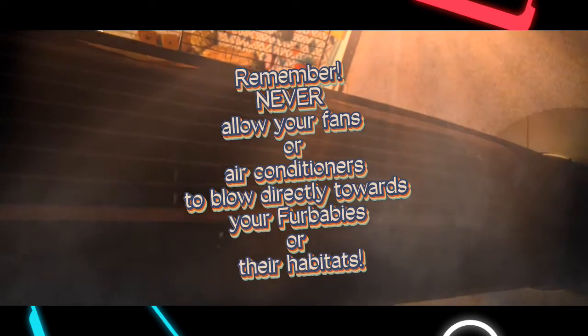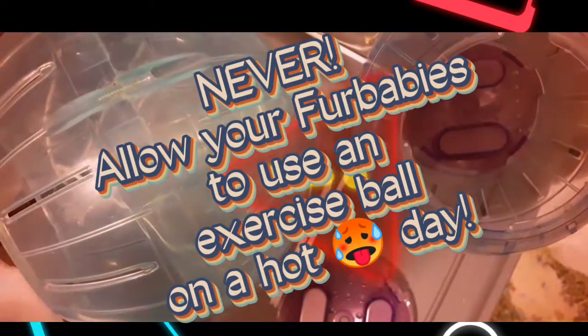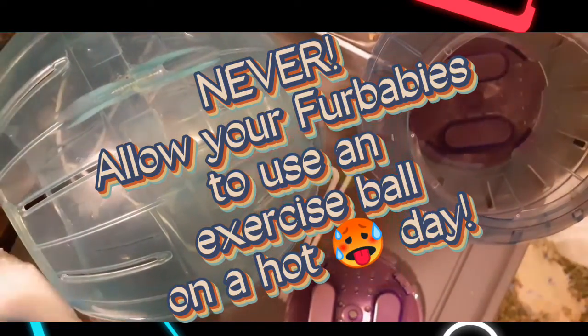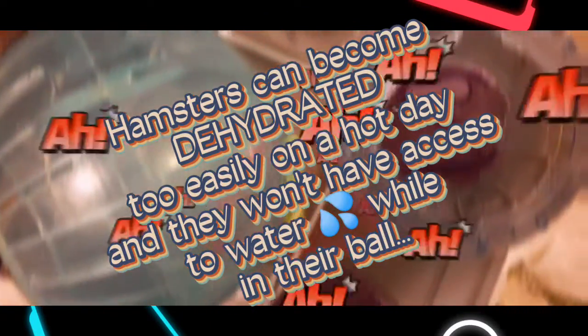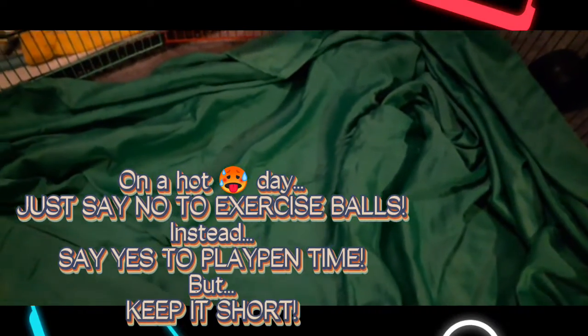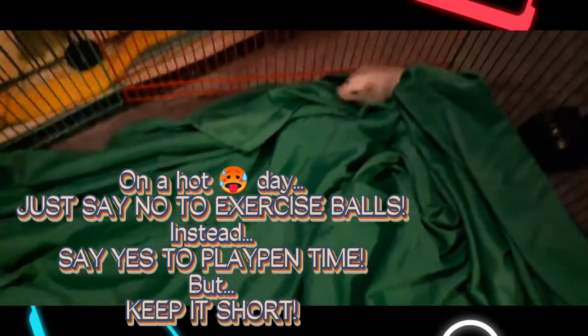Magix here is in the playpen, running around exploring so that she can get some exercise while also not exerting herself too much and staying cool. She is not going to be in here for more than about 5 minutes on this occasion because it is so hot — I did not want her to overheat.